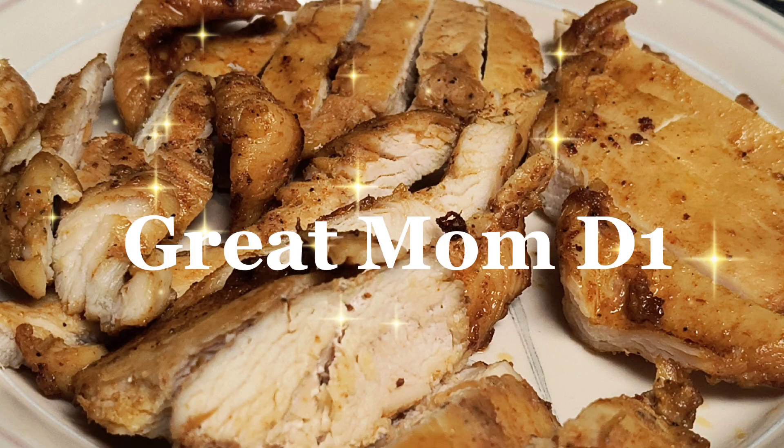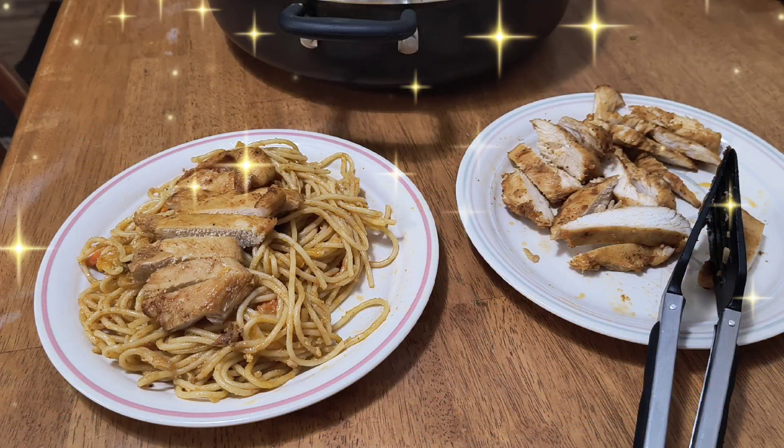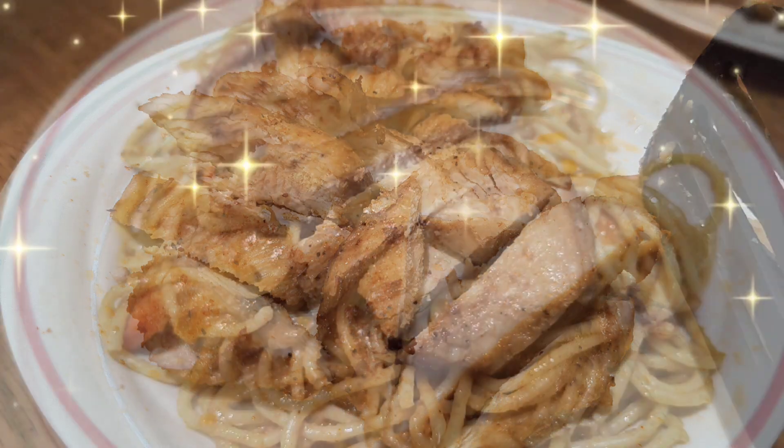Assalamu alaikum wa rahmatullahi wa barakatuhu. Welcome back to our channel. Today I'm going to make a very yummy and delicious dish. So let's get started.